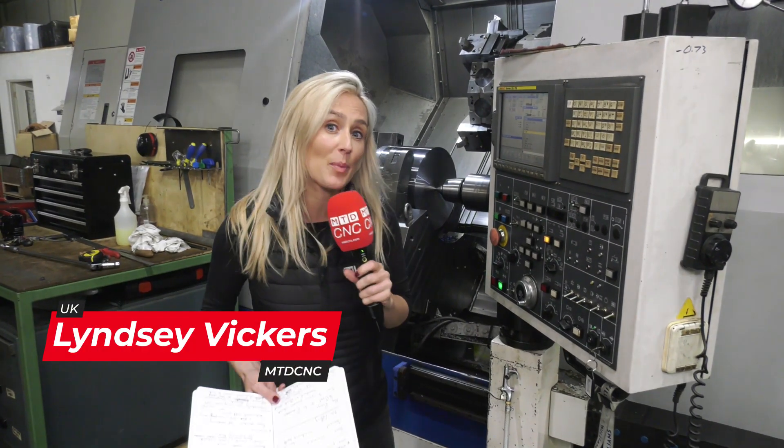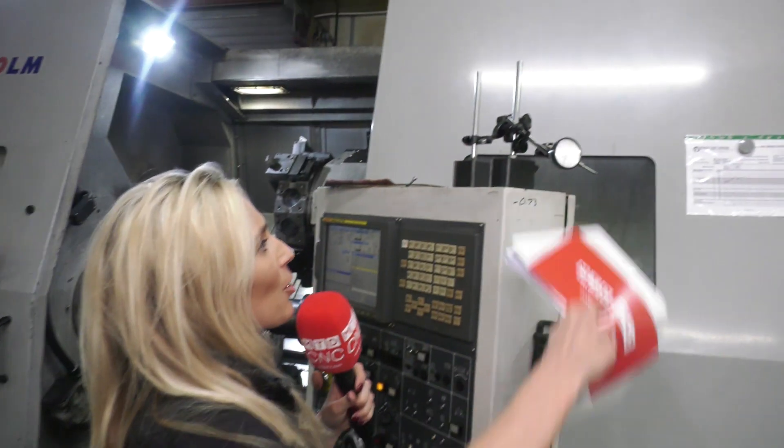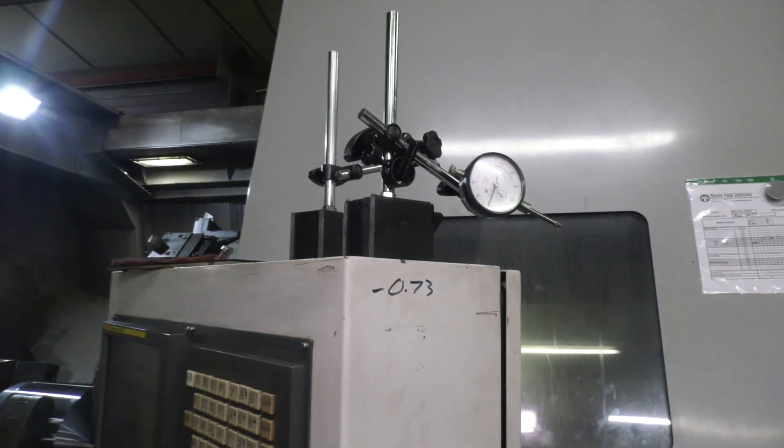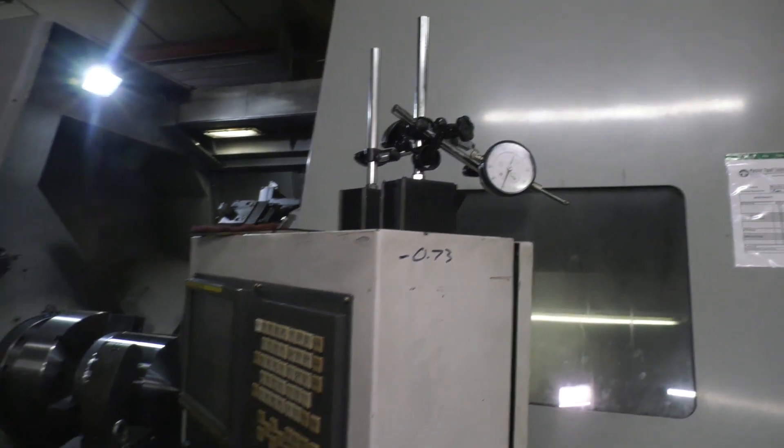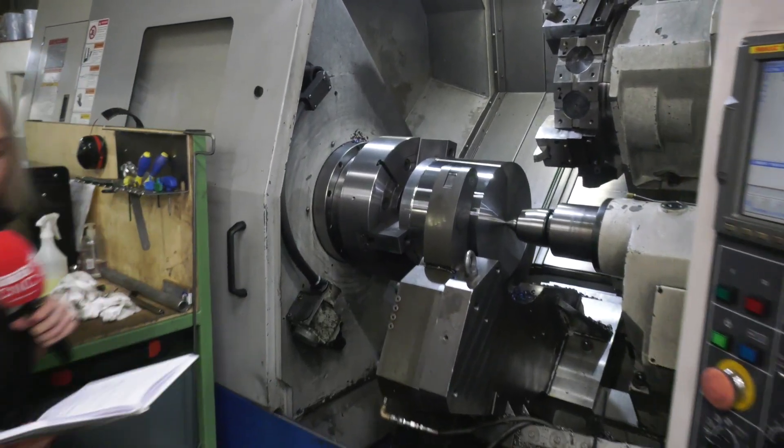Elmil recently invested in a Bison power chuck. Why? Because they wanted to reduce the setup times for the operator. We all recognise what one of these are — setting it, clocking it, and checking it again and again. Taking that labour out of it is the reason why they went for this power chuck from Bison.